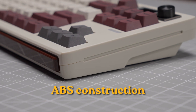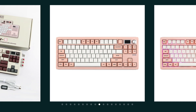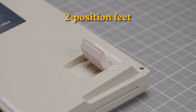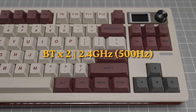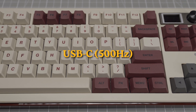The construction is ABS plastic for the case and there are two color options: white and brown, or pink and white. The dimensions are 368 by 143 millimeters with a rear height of 45 millimeters including the keycaps. The weight is 1,000 grams or 2.2 pounds. There are two-position fold-out feet for a total of three typing angles. Connectivity includes Bluetooth for three devices, 2.4 GHz with 500 Hz polling rate, and USB-C wired also with 500 Hz polling.